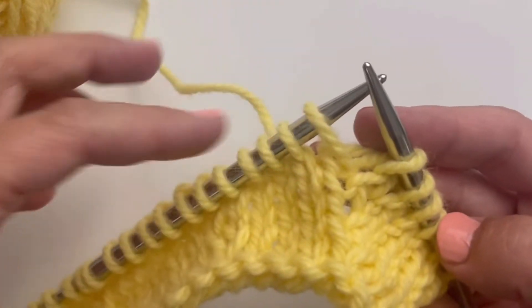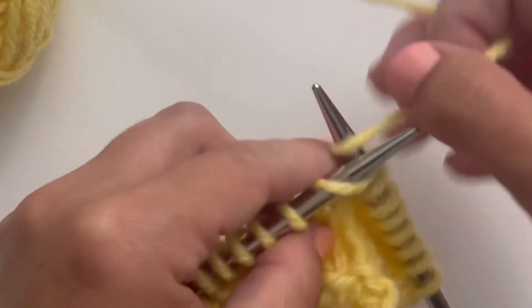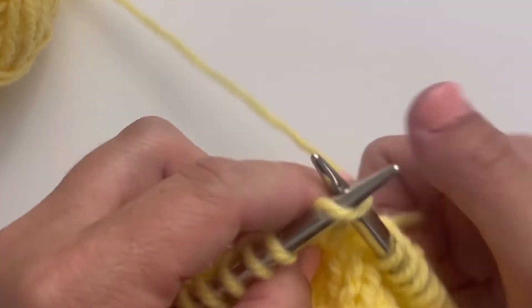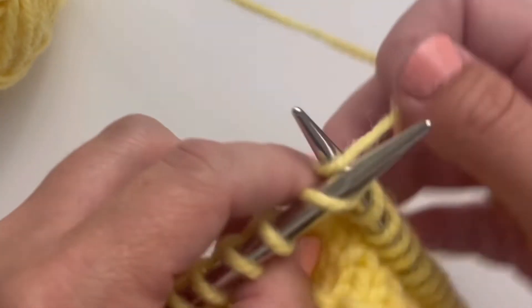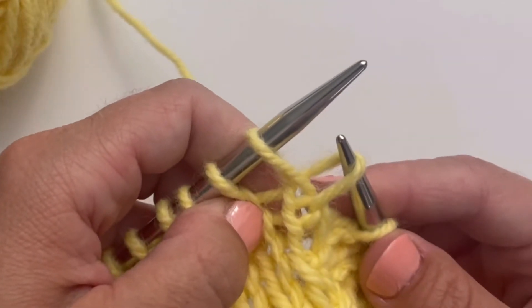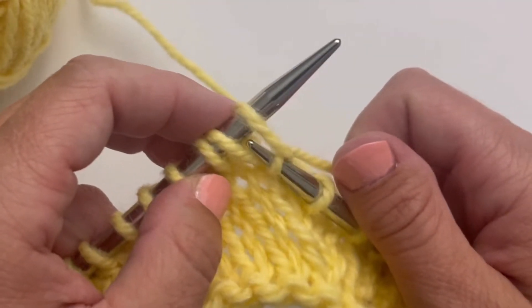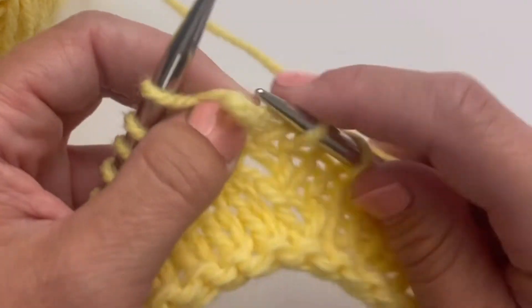I'm going to continue with my pattern, which tells me to knit a certain number of stitches until I get to my next spot where I'm meant to work a right lifted increase. You'll notice the right lifted increase was only the piece that I increased — it wasn't the actual stitch. So here's my actual stitch; I'm going to work the right lifted increase off of that. Not the knitting of the stitch after it. So let me show you that again.